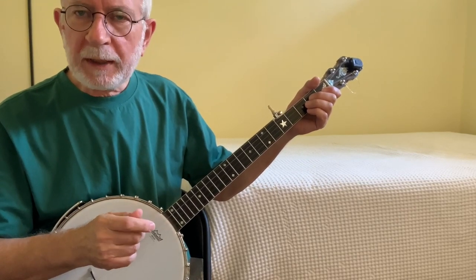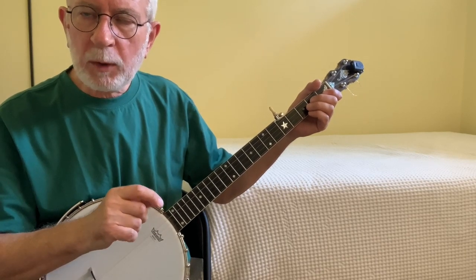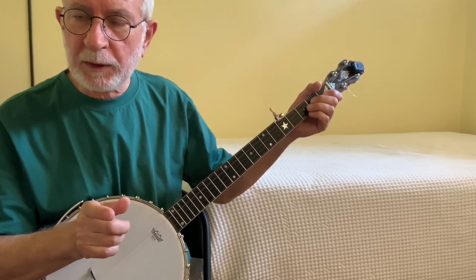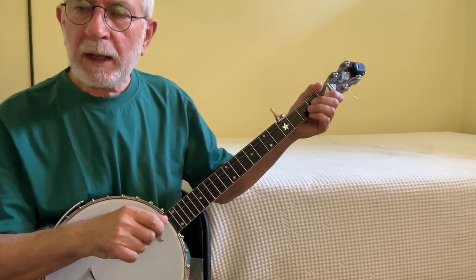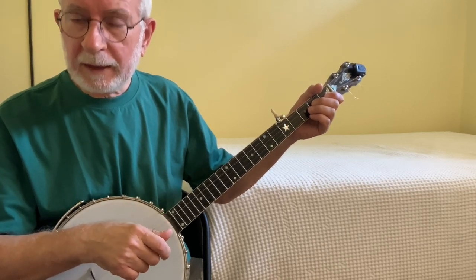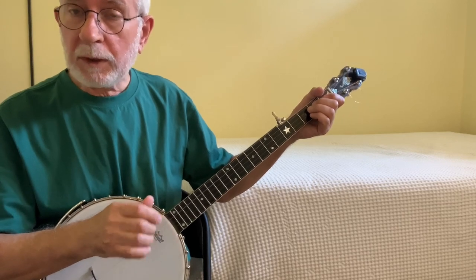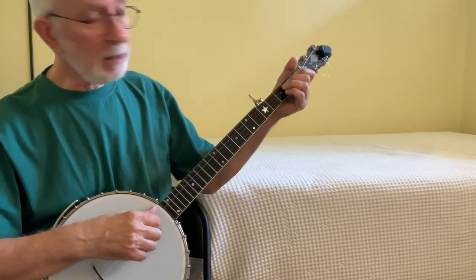First, we're going to take the bum-diddy and split that bum into two eighth notes so that we have a bum-a-diddy pattern. We're going to go from a quarter note and two eighth notes to four eighth notes. The beats are the bum and the dit, played by the finger stroking down. The 'ah' is sounded by the pull-off — it's the embellishment. And then the 't' of the diddy is played on the fifth string with the thumb. Secondly, the bum of the pull-off is going to be played on a fretted note, just like with slides. We don't start a pull-off on an open string; we have to start it on a fretted string.